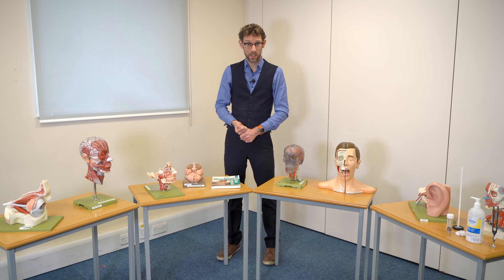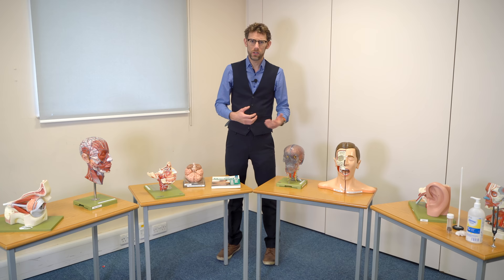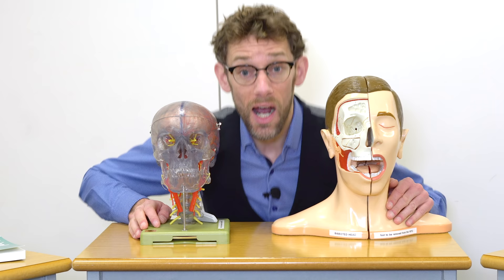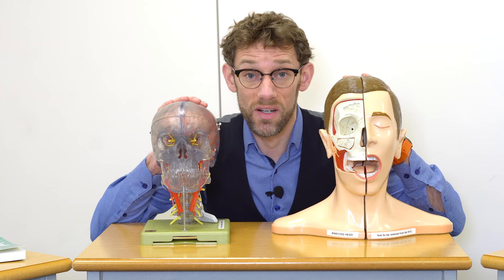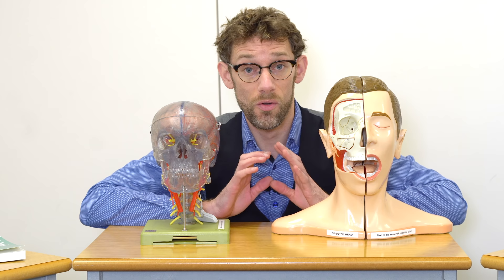Thank you for joining me today for what I'm hoping is going to be the ultimate guide to the cranial nerve examination. We've had the demonstration of the cranial nerves, so we've seen what things should look like when they're going smoothly. We've had the audio podcast of the background of the cranial nerves, and today we're going to dig into the whys — what are we doing, why are we looking for these things, and how should we be performing the examination? I've brought along a couple of friends here today and hopefully these guys are going to help us get a good insight into what's going on inside the skull and how each of the cranial nerves is functioning.